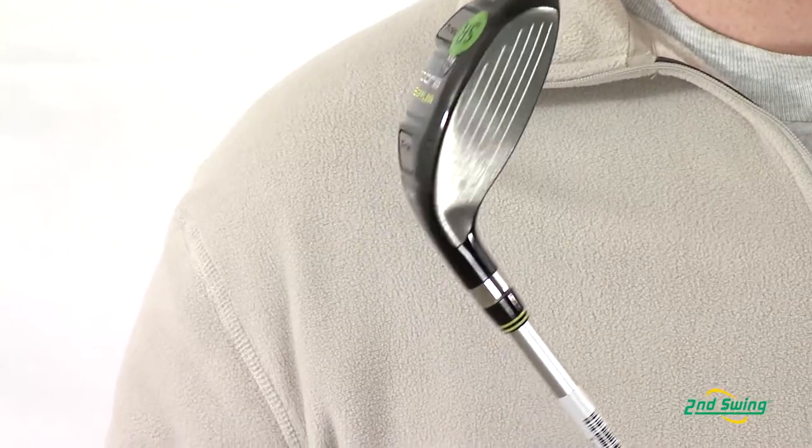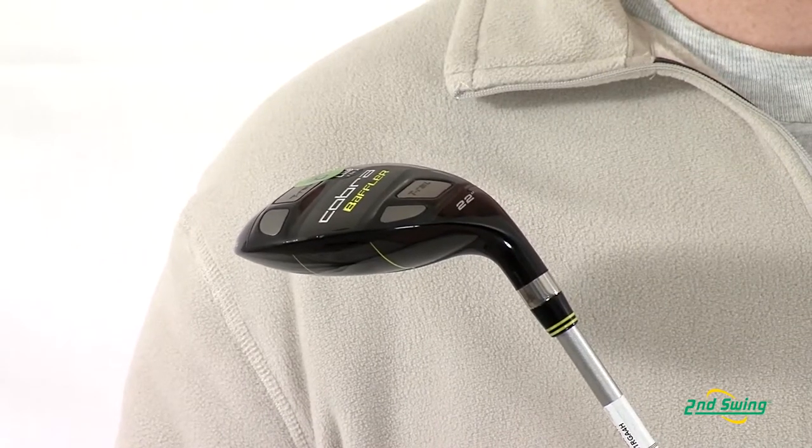The Cobra Baffler T-Rail offers a shallow face for greater ball speed and higher trajectory. In this model, Cobra has moved the center of gravity weights lower and deeper for added forgiveness for all players.